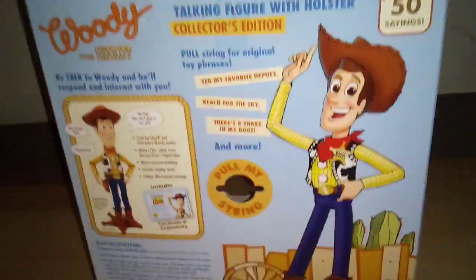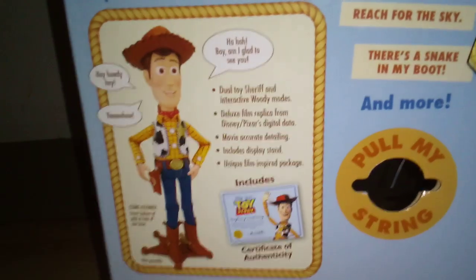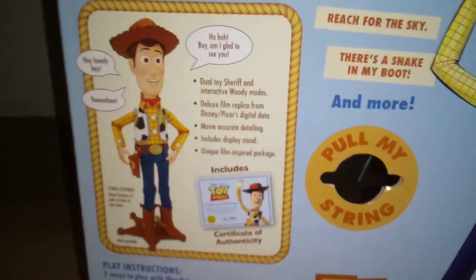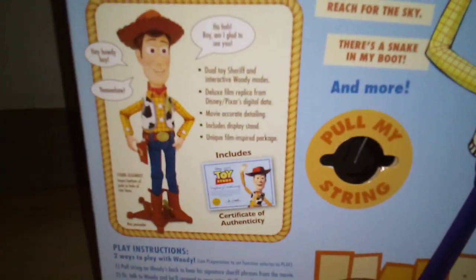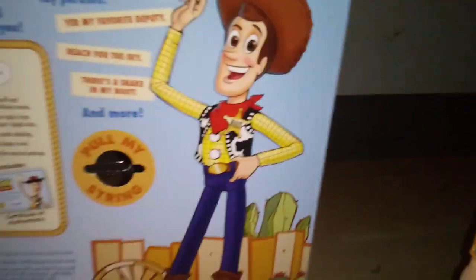He has his signature detailed hat, his vest, and his boots. On the back of the box it says he includes a certificate of authenticity, and he has a pull string with two modes: play mode and interactive mode. It's kind of similar to Buzz — if you buy Toy Story Signature Collection toys, they have an interactive mode. There's all the details about it, and there's Sheriff Woody.